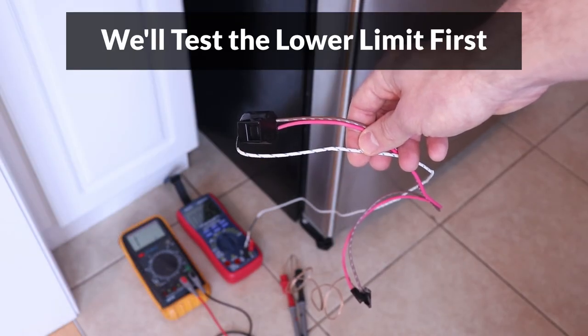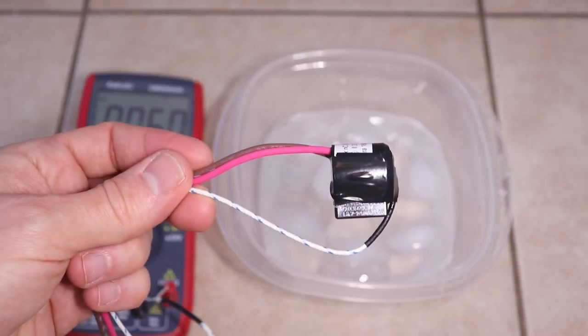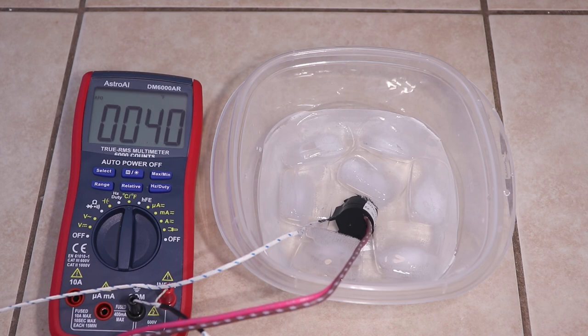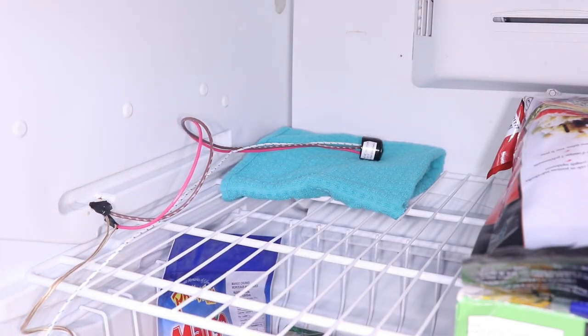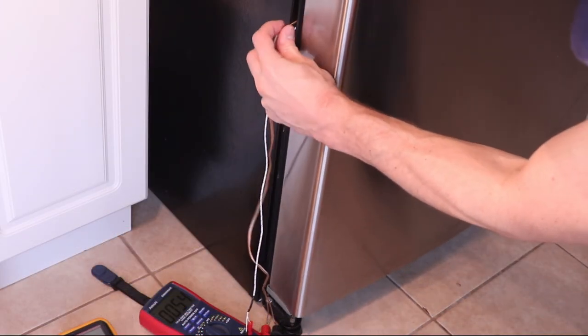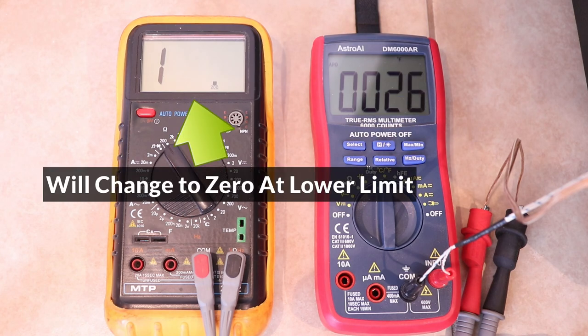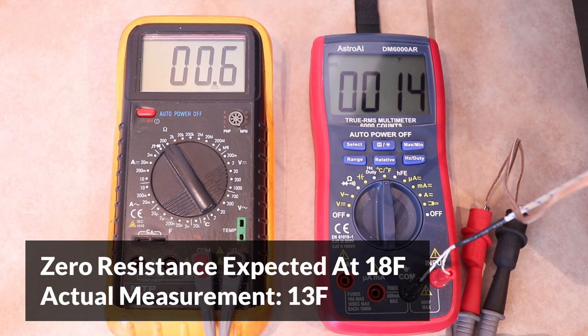Now to test the lower temperature limit of the thermostat, I will cool it down to the limit by placing it in a freezer. I've seen some videos recommending cooling down the thermostat using ice and water, but I just wanted to show that this doesn't work — the lower limit of the thermostat is below freezing, and ice water can only cool it down to about 34 degrees Fahrenheit. I'm placing it on a towel to make sure it cools down evenly. When the thermostat reaches the lower limit, the multimeter should display a resistance of zero, and for this thermostat this should happen around 18 degrees Fahrenheit. The resistance became zero when the temperature was 13 degrees — a little below the expected 18 degrees, although still very close.